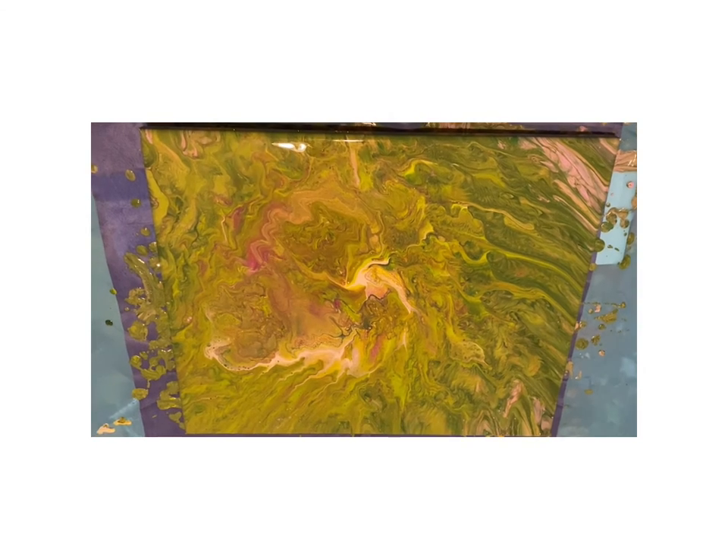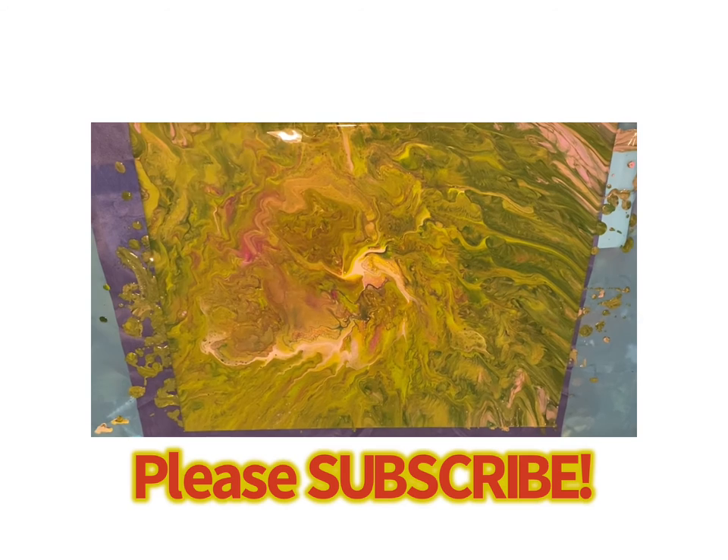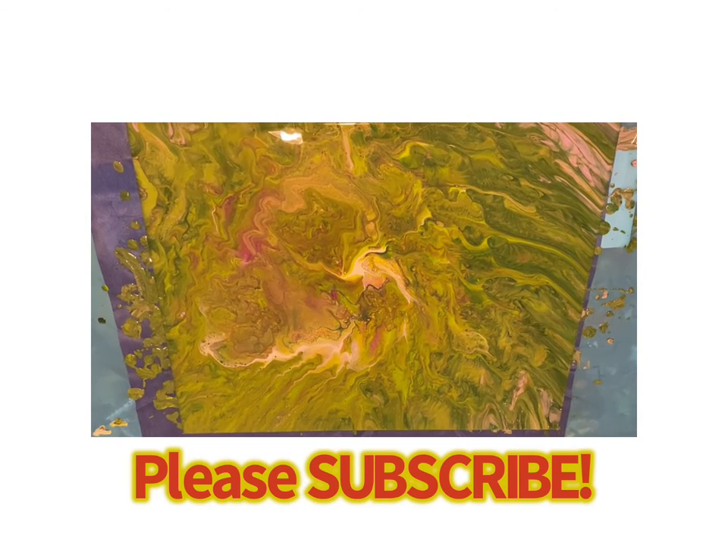Thank you again for joining me. Please subscribe to my channel and watch out for more videos. Thanks a lot.